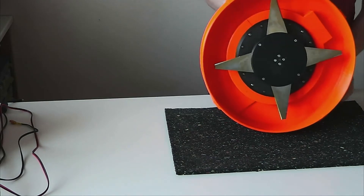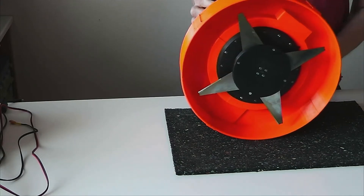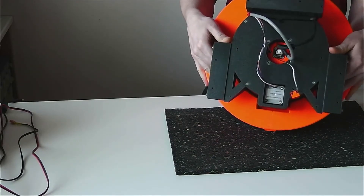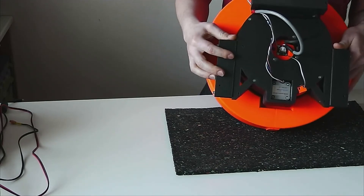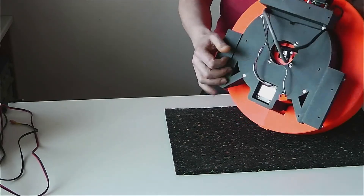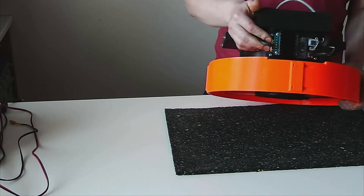From the bottom is the cutting knife. Here is the stepper to set the cutting height. Here is the motor with magnetic encoder for the moving knife. And from the back side is the control board.